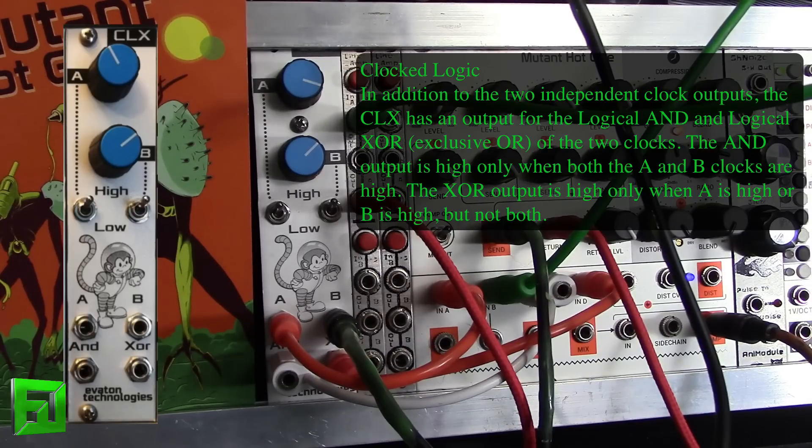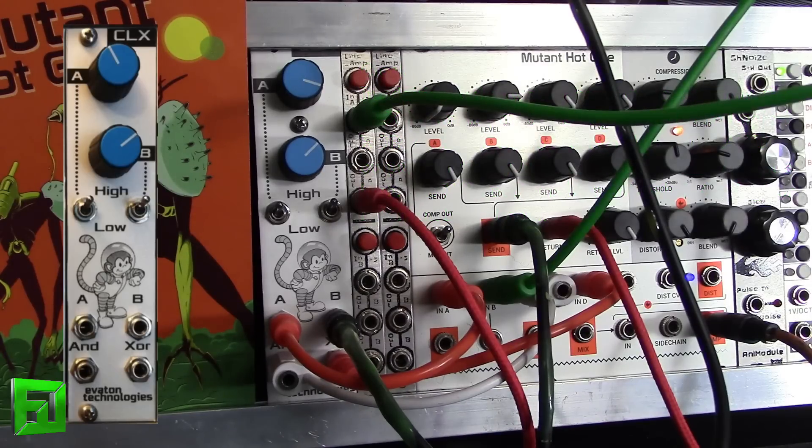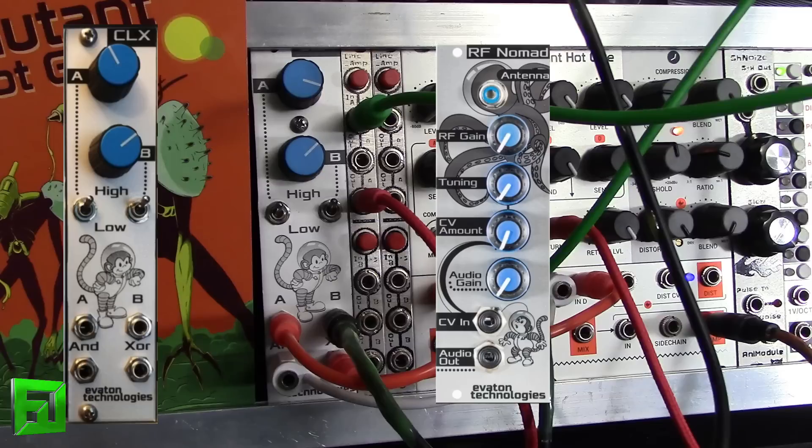In the patch that you just heard, I was using it to control the Evaton Technologies RF Nomad, which is having its tuning adjusted by an RYO step sequencer being clocked from the B output here. That's why as I dropped it and kind of changed the tone of the drone, you also heard the RF Nomad doing some interesting things.